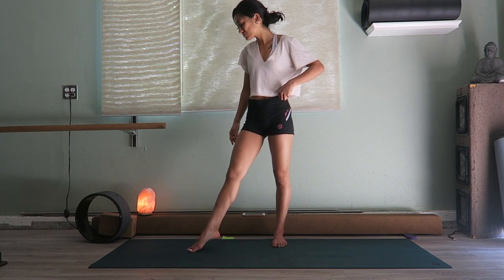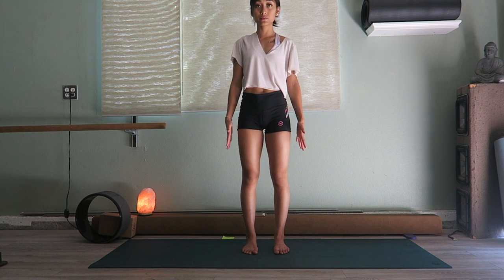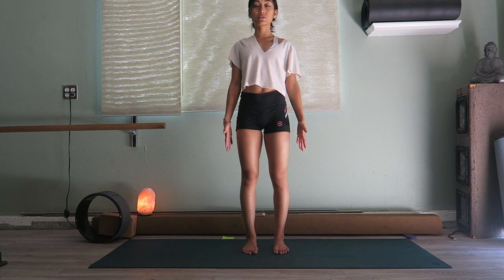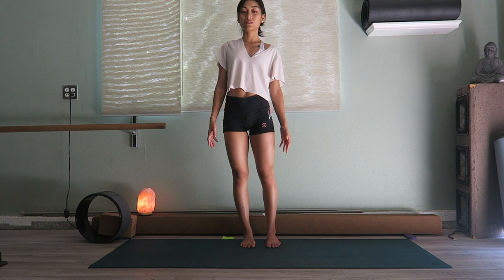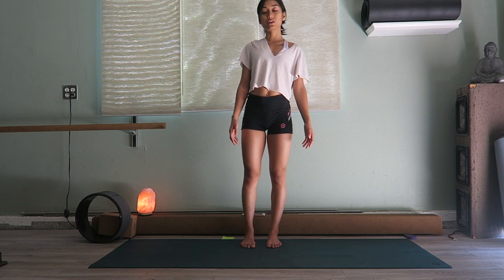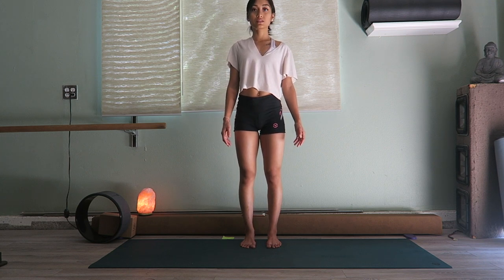We will begin standing with your feet slightly apart, just about the width of your hips. We're going to begin here in mountain pose. If you're shifting your weight back and forth, feel the center of gravity. If you go to the left, try to keep your right foot rooted. If you go to the right, try to keep your left foot rooted. Shift your weight from the front to the back and see which muscles are engaging.